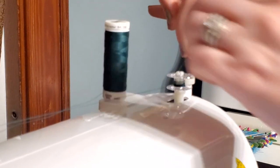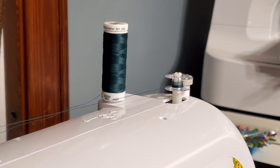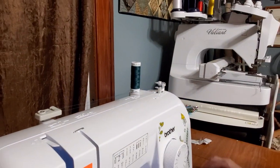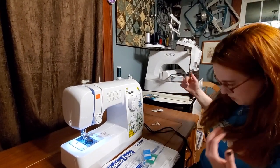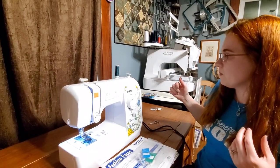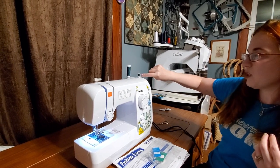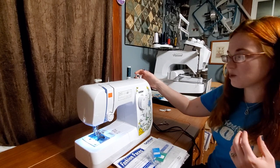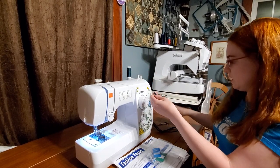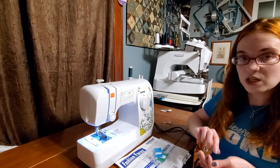After a while, I can stop this and clip this little thread out of the way, and then continue winding. That way it doesn't get tangled up. Eventually when it's all done, it's actually going to hit this little plastic thing and it'll stop. Then I can push this back over to the left, pull it off, flip my thread, and put my bobbin in my machine and be set to go.